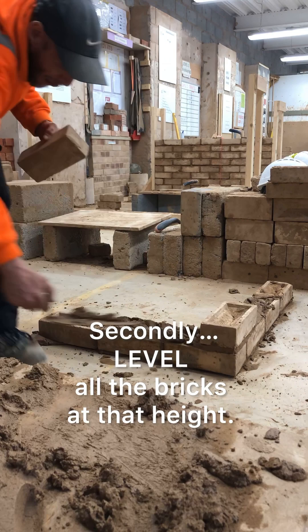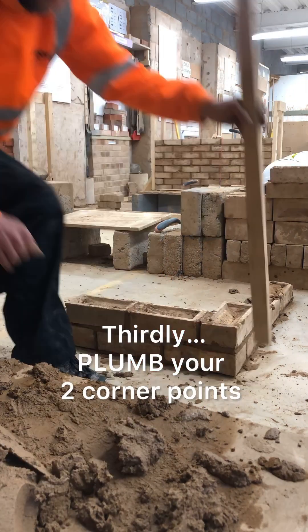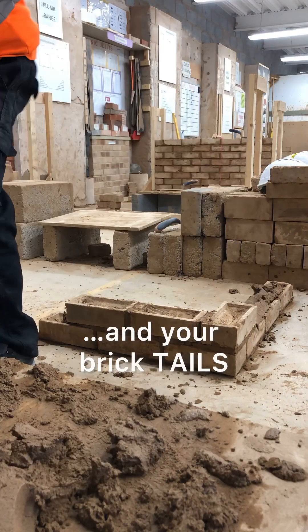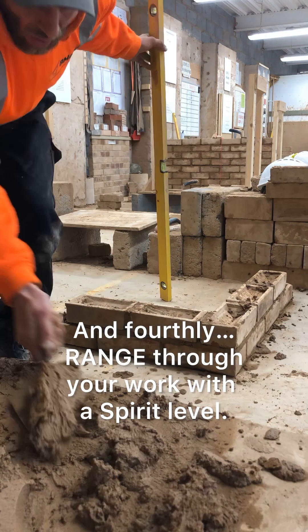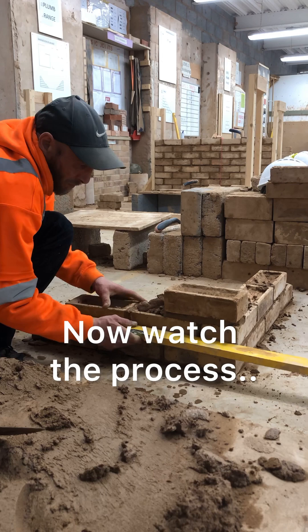Secondly, level all the bricks at that height. Thirdly, plumb your two corner points and your brick tails. And fourthly, range through your work with a straight edge or spirit level. Now watch the process.